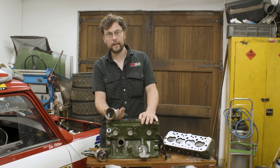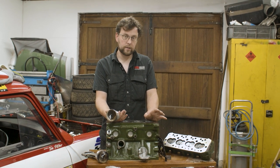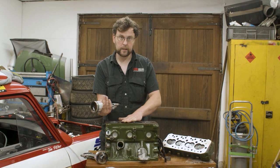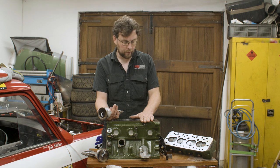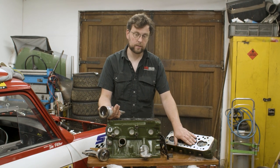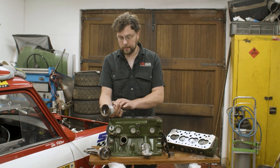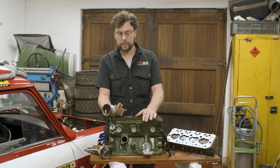For the most part our theories have been coming back very well. This engine is producing really good power, but this is definitely a problem that showed its face and needs to be sorted. Skimming the surface of the block and the cylinder head will give us really good gasket faces, but we need to figure out what we're going to do with these pistons coming out of the top of the block.